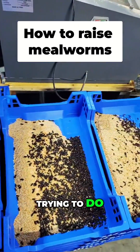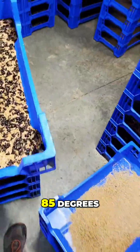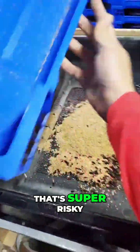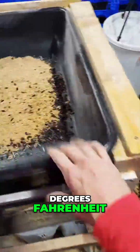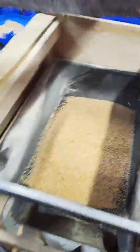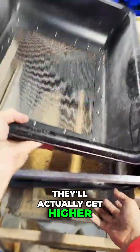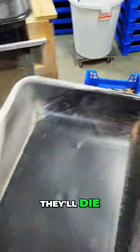It depends on what you're trying to do. If you want to maximize efficiency and production, 85 degrees Fahrenheit — but that's super risky, so I run at 80 degrees Fahrenheit. Because these mealworms will generate heat, and so in the bins themselves I'll actually get higher than that. So if you run at 85 and some of your bins get overcrowded or too hot, they'll die.